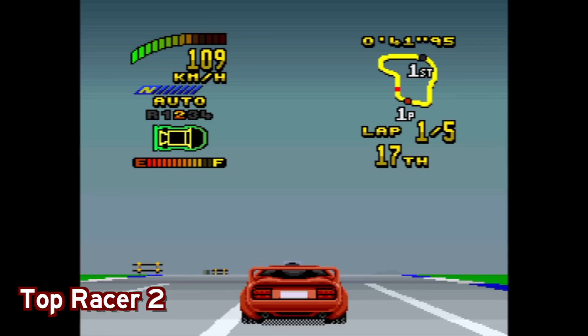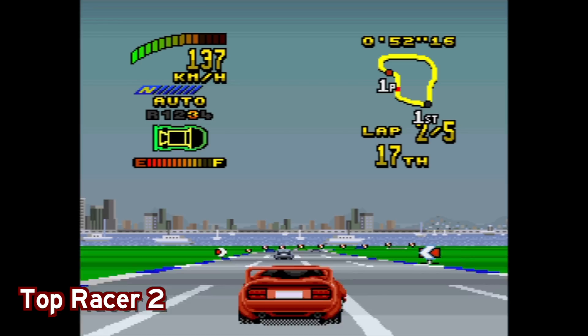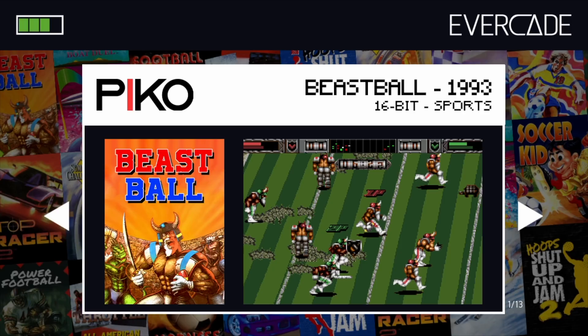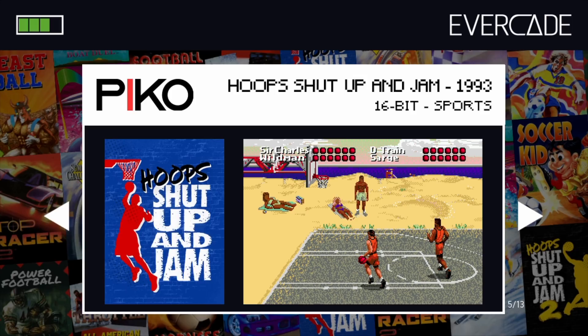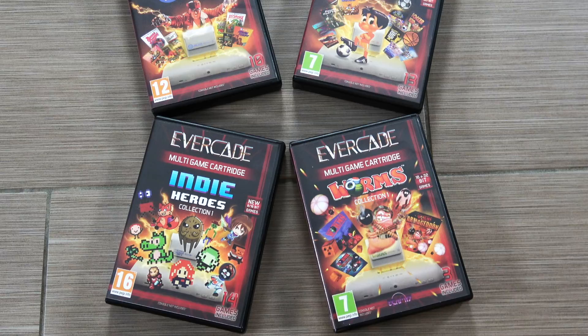And then to round out this cartridge, you have Top Racer 2, which may look very familiar because we know this as the Top Gear franchise, but it was called Top Racer in Japan and that's the one they were able to license. Obviously a very solid arcade racer. But as you can see, they cover pretty much every genre of sports, so it is cool that there's a cartridge out there with a bunch of these sports titles, because sports games are really popular.